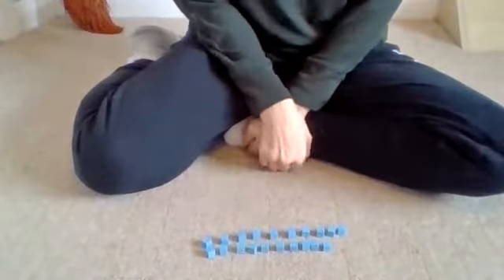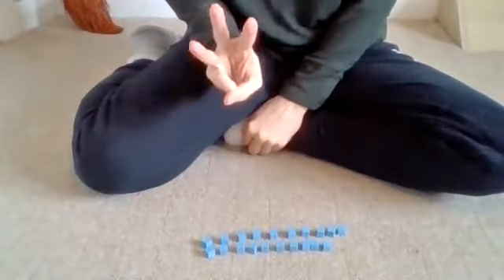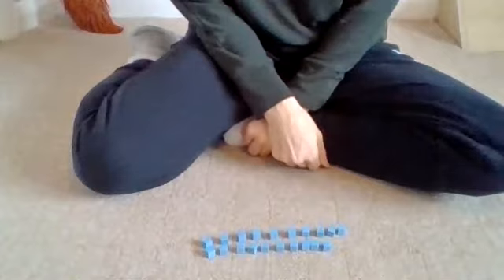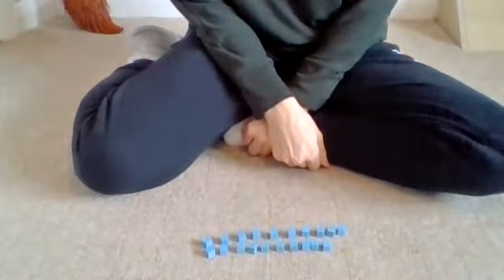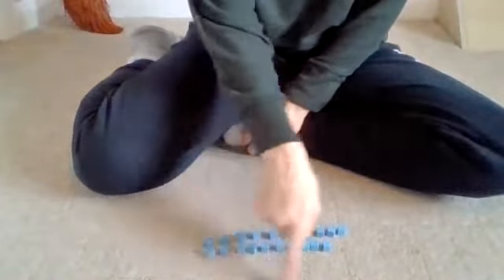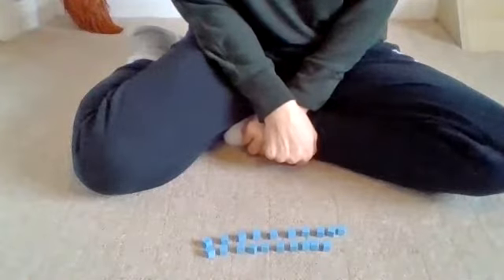At home I'd like you to have a go at making 20 a couple of times — maybe three times using three different things — making sure we remember all those teen numbers. So that's the first thing I want you to do today: practice making 20. Shall we count to 20 together one more time to make sure we've got all those teen numbers?